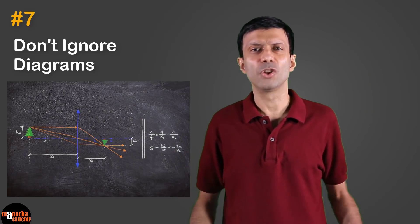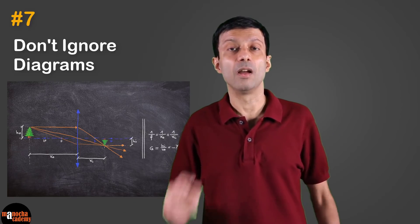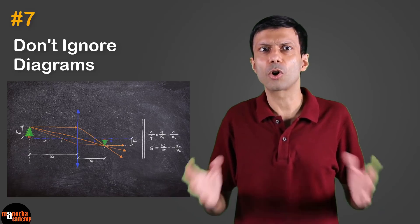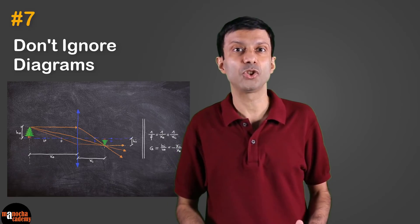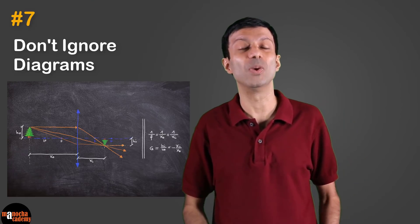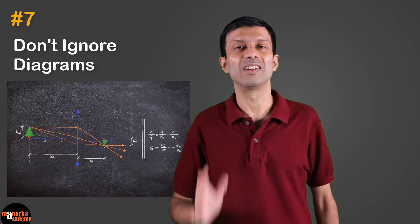Tip number seven: don't ignore diagrams. In the MCQ exam you won't have to draw diagrams, so many students are ignoring them — but diagrams are super important. You can get questions asking you to label parts in a diagram, or questions based on understanding what is happening in the diagram. Make sure you read and understand the science diagrams, and it always helps to quickly draw a rough sketch so you'll remember the diagram. Don't ignore diagrams.